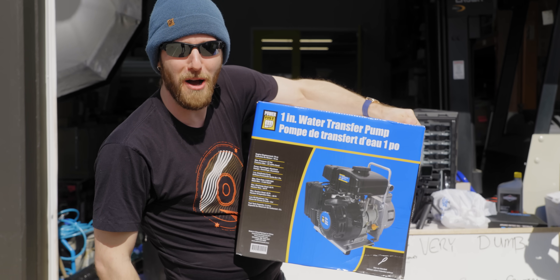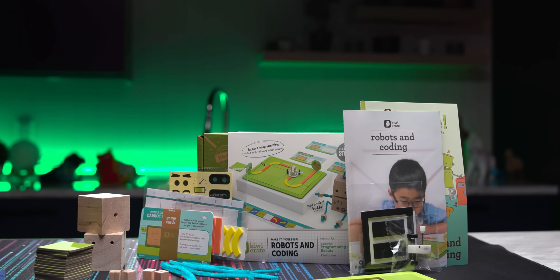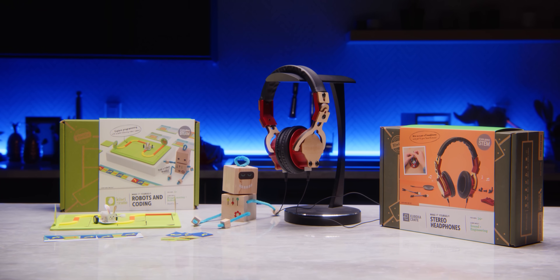Just like you can't wait to hear about our sponsor KiwiCo. KiwiCo ships out crates that contain hands-on projects for kids to help develop their creative confidence and problem solving skills. Learn more at the end of this video or at the link down below.